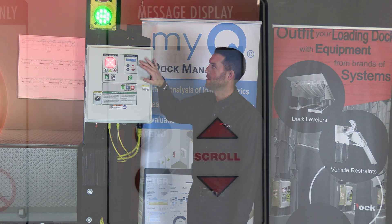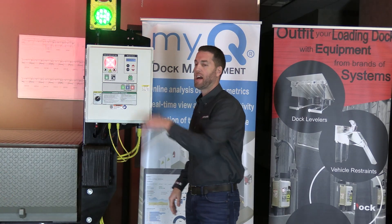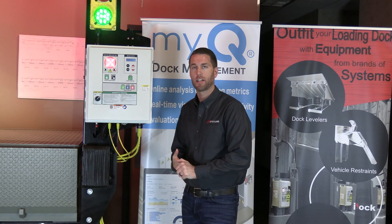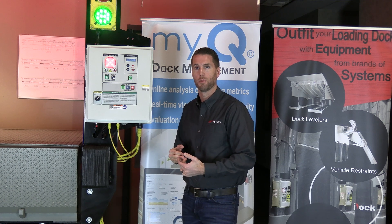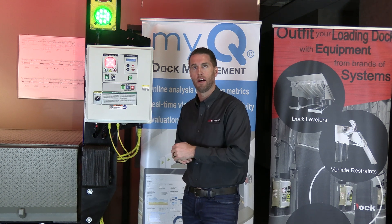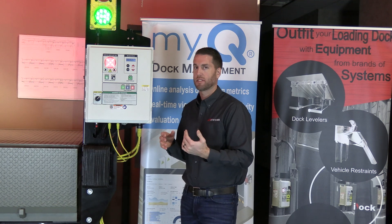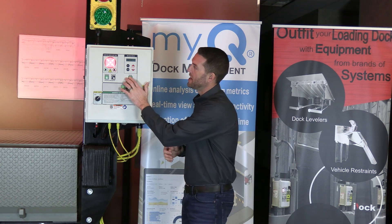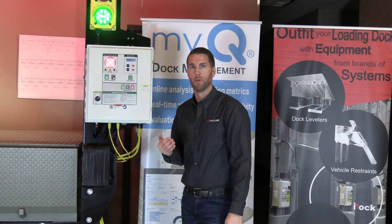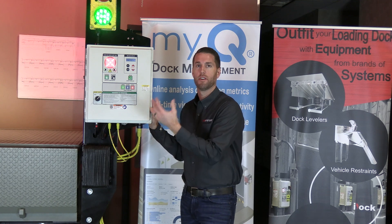The message display is something unique to the iDoc controller that you don't often find with other loading dock equipment. It provides information for dock personnel operating the equipment, as well as maintenance information and usage data to keep operations running smoothly. For any button pressed outside the sequence of operation, the display will notify you of what button to press next, making it easier to train new employees.